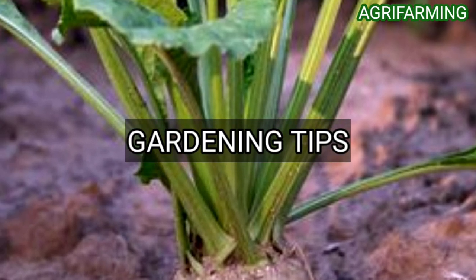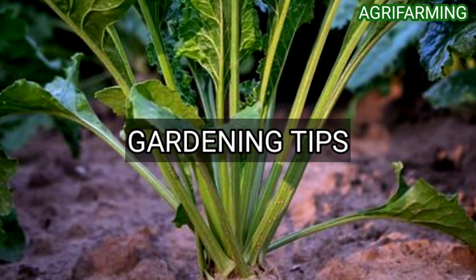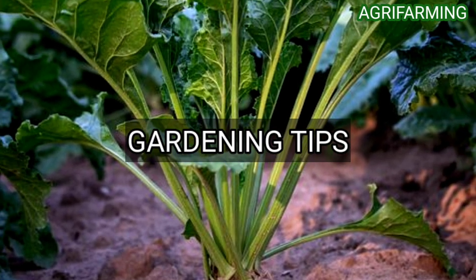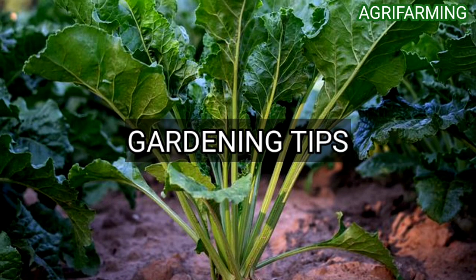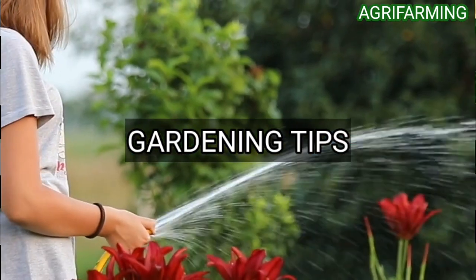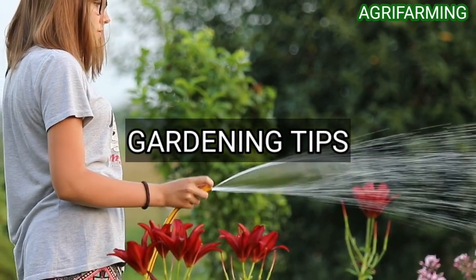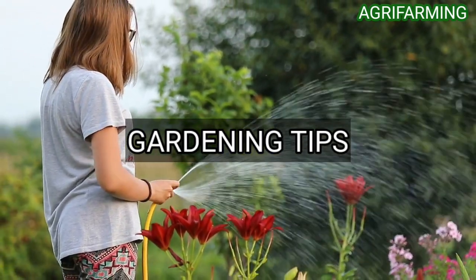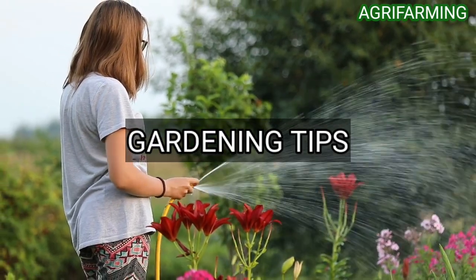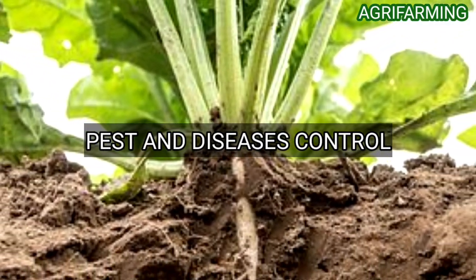Preparing the bed to grow turnip plants is easy. Growing turnips must be done by planting seeds in the soil about half an inch deep at the rate of three to twenty seeds per foot. Water immediately after planting to speed germination. Once you find turnips growing, thin the plants to about four inches apart to give them plenty of room to form good roots.